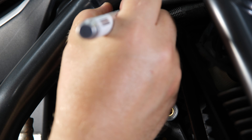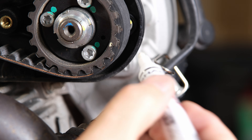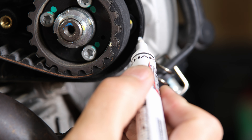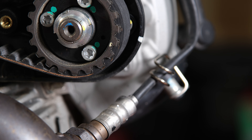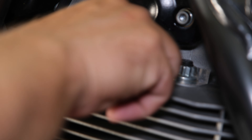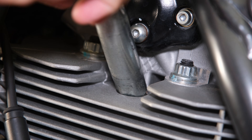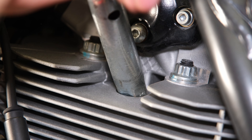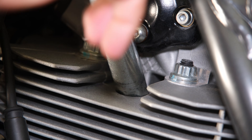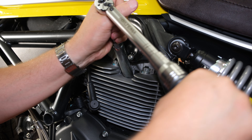For future reference, I am marking the pulley positions on the timing belt cover. Next, the spark plugs are installed. The spark plug torque is 18 Nm.